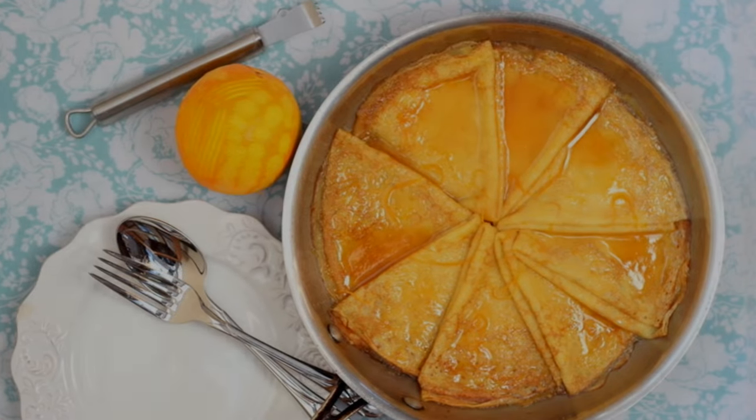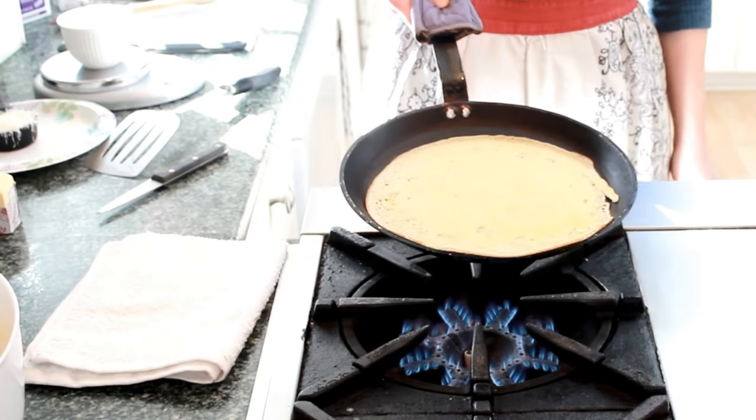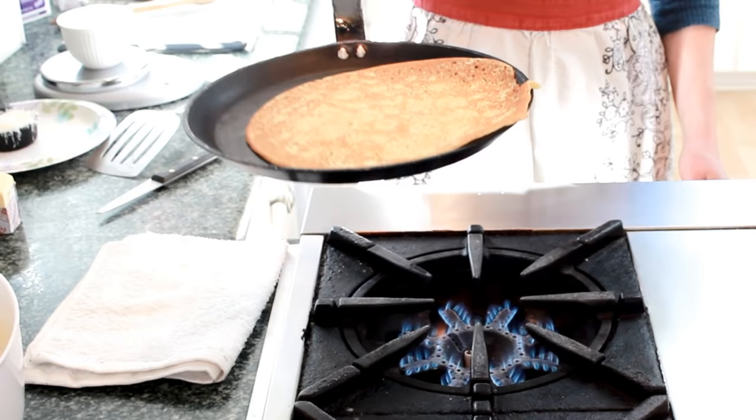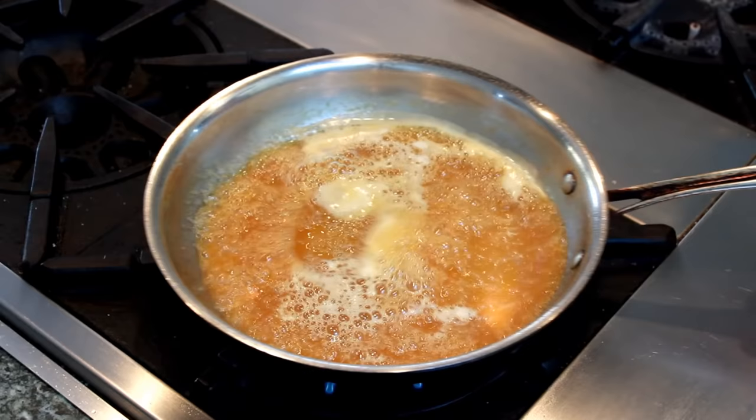Today we're making dessert crepes with a boozy and buttery orange sauce known as crêpes Suzette. In the last video we learned how to make crepes, and in this video we'll learn how to set things on fire.